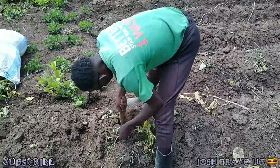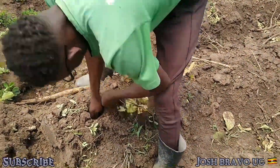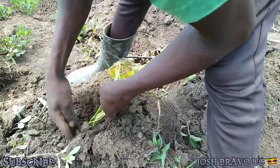This is the way we plant them. We have to first create the hole, put the vine right inside, put the soil around it, and compact it a little bit.